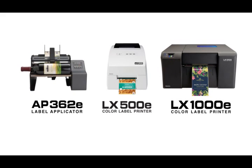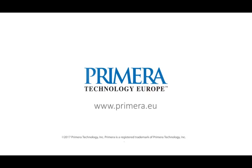For more information on LX2000E or Primera's full line of label applicators and printers, including our entry-level LX500E and LX1000E, visit us at Primera.eu.